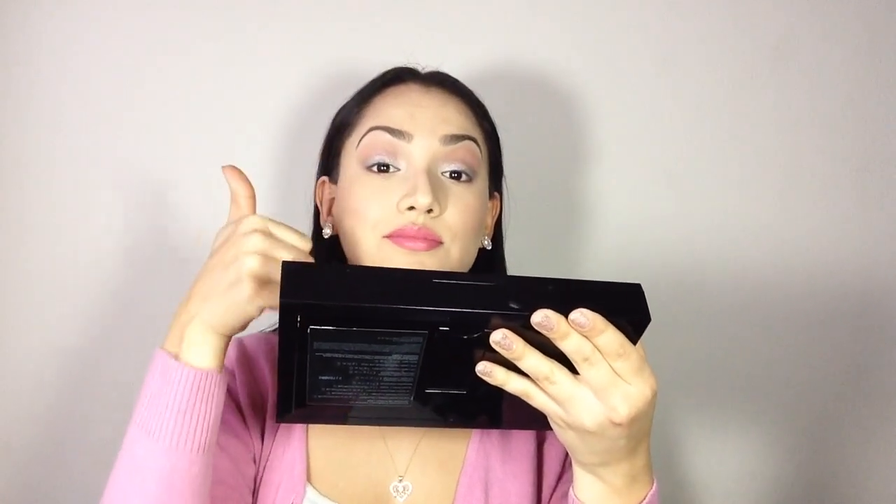My first tip is to make sure that your mirror is facing down so that you're looking down into the mirror, as opposed to looking directly into it. You don't want to be doing this because you will get mascara all over your lids, and we don't want that.